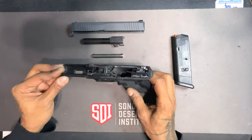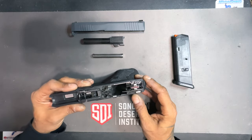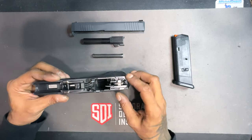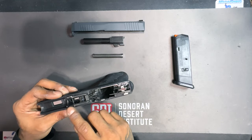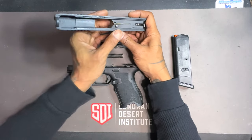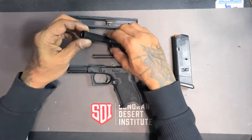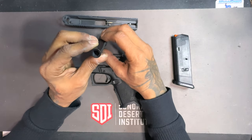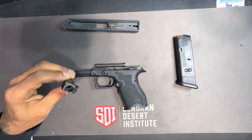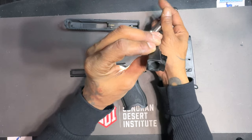When it comes to the Glock platform or Glock clones, areas you would want to look for trouble or potential issues would be the cruciform — you want to check the cruciform. You want to check the rails to make sure they are smooth and free of any burrs. Check the striker, check the safety detent, check the firing pin protrusion, check the barrel and the crown of the barrel. When a customer brings a firearm into the shop it's good to have a bore light so you can shine a light into the barrel.